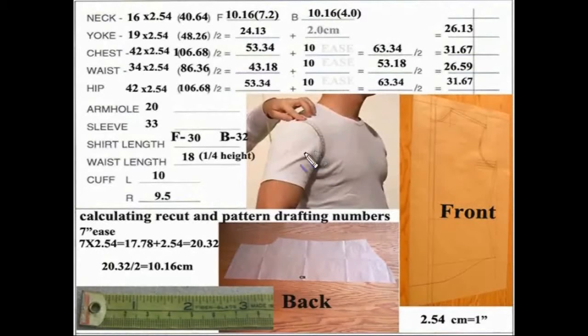I know that my armhole will have to be 20, 21, 22 — right in that area depending upon how large the armhole is now. There's only so much you can do with what you start with. And then we have the shirt length measurement.